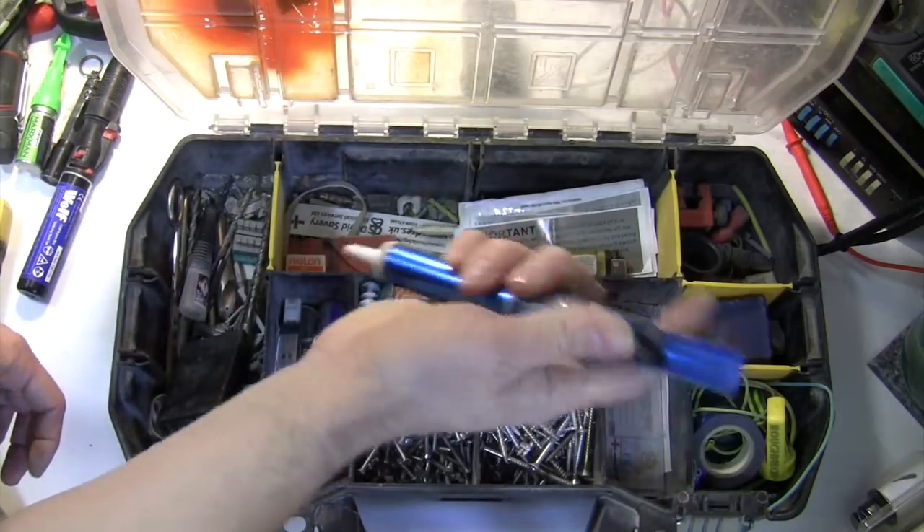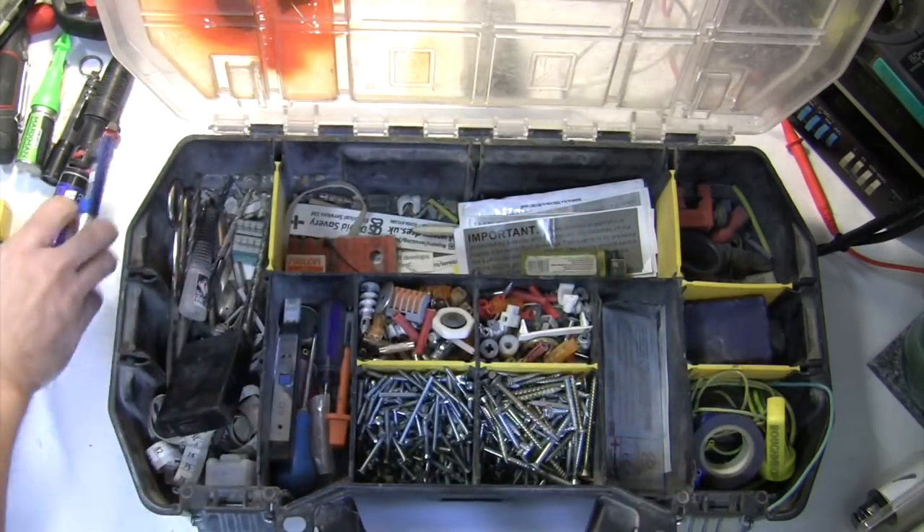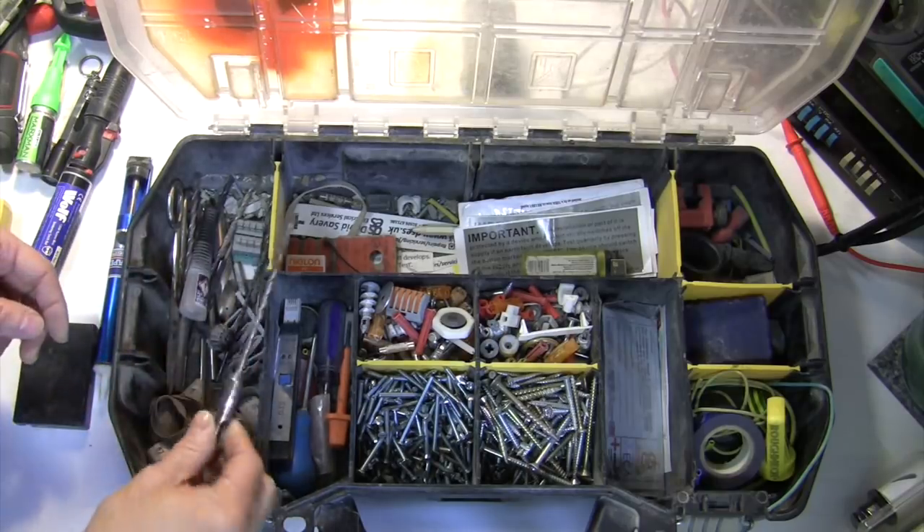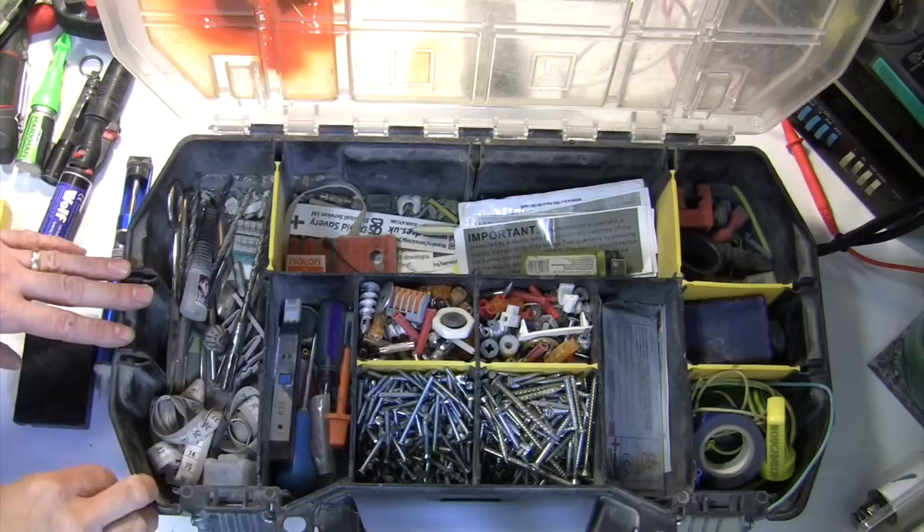A solder sucker for sucking up your solder. And then it's just various screws, drill bits, scissors, glue, and so on in there. There are some ear plugs there as well.